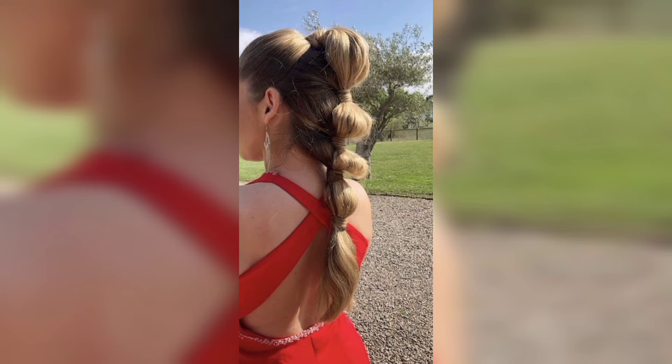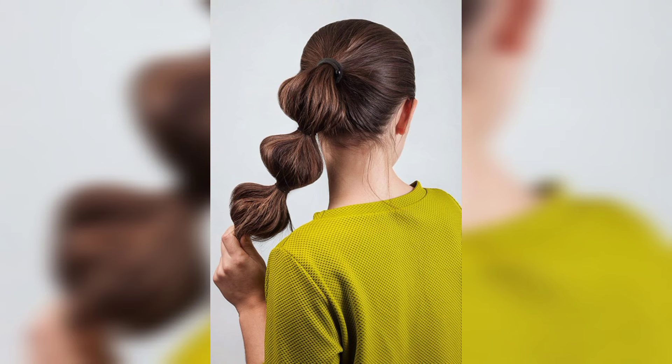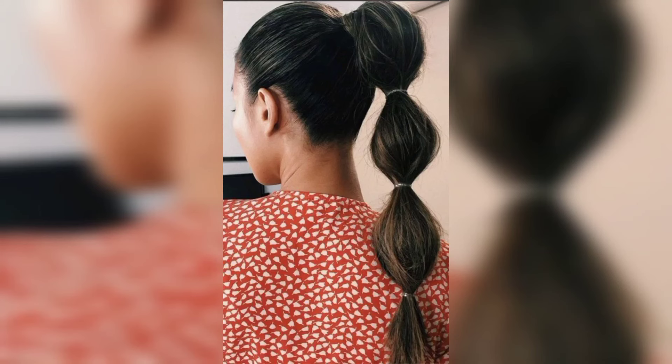The pigtail puff pony look is framed with braids and beads in the front and back, creating a beautiful style. I hope you love these designs and enjoy the ideas, viewers.